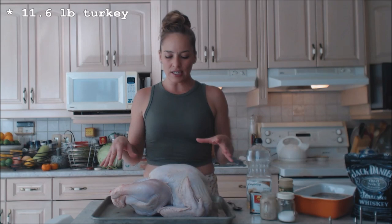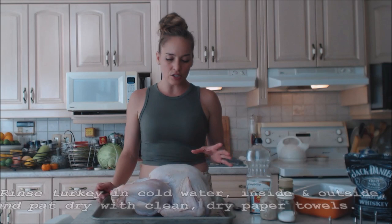Now I have a bird — this is an 11.64-pound bird or something like that. This is going to take 11 to 13 minutes per pound of turkey on the grill. You're going to close the lid and let the rotisserie do its work.